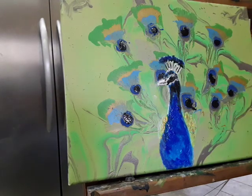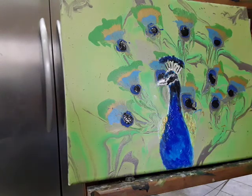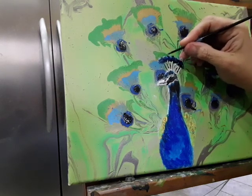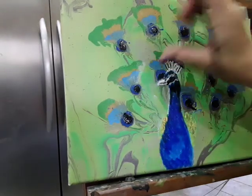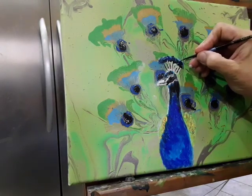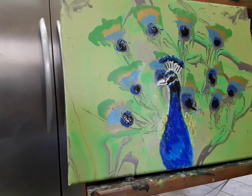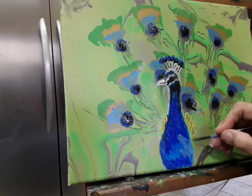On the top I will take some lighter color — like the Cerulean blue I used first — and put some little bits of lighter color to show some light above. I'll also do a little bit of Cerulean blue down here to show some lightness across the middle.